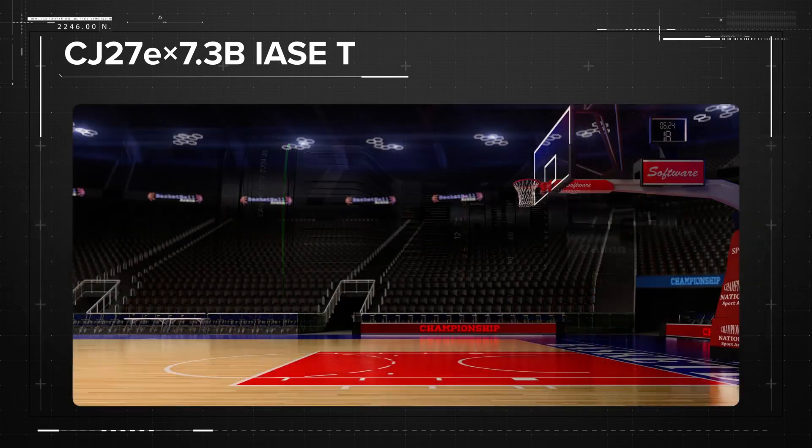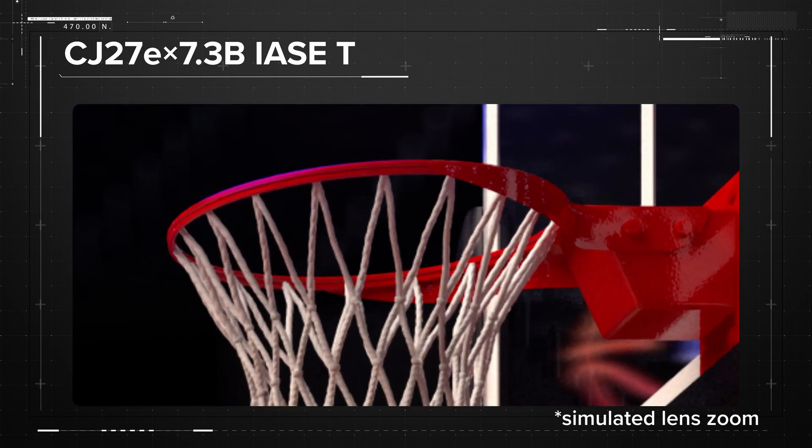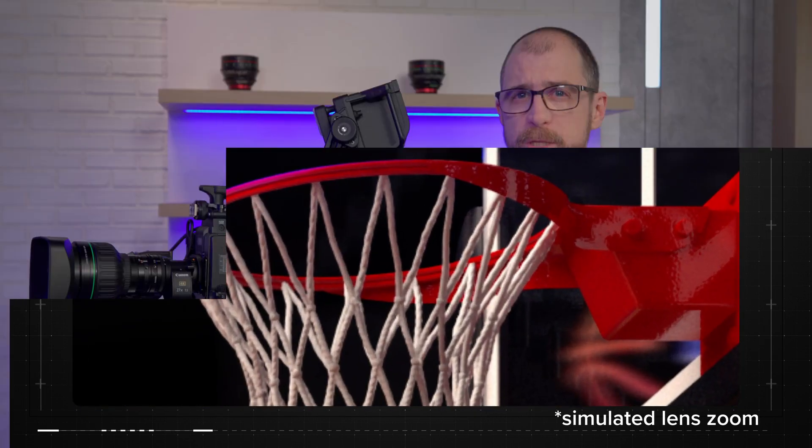The expanded wide end of the CJ27 helps set the scene for viewers, while the telephoto end delivers tight shots of the subject. The versatility of this lens allows camera operators to capture a variety of important moments in live production.